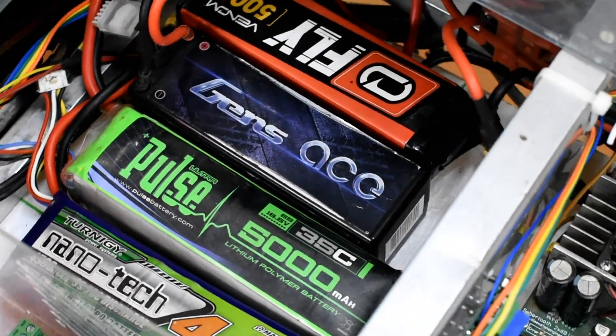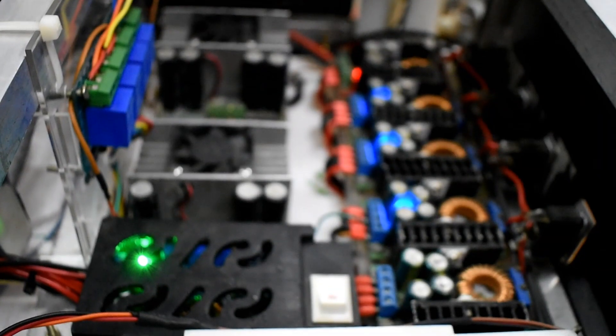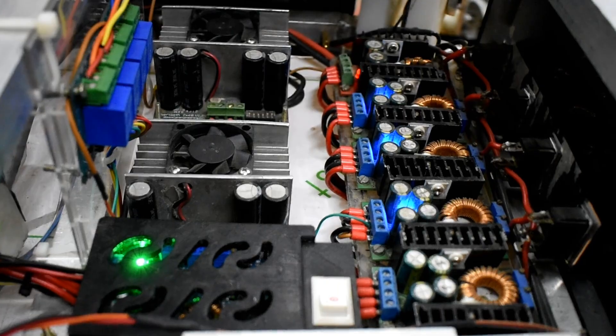This year the electronics of the Rover have evolved and have been made highly reliable and modular, making it easy to debug. The arm and the drive system have been kept completely independent, which reduces the complexity of the system. A combination of four and five cell LiPo batteries are being used to power the electronic subsystems, with power supply regulated by an array of buck-boost DC-to-DC converters.